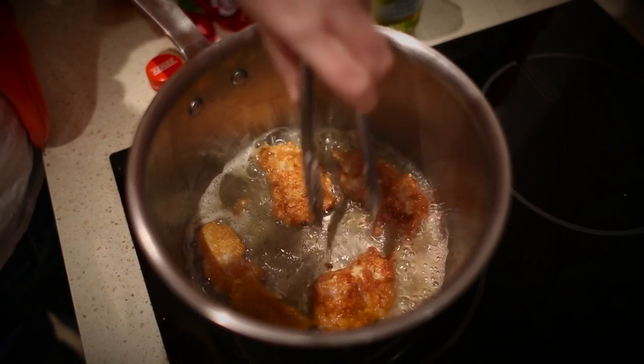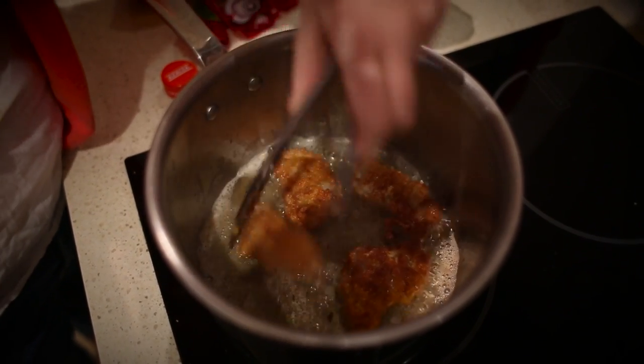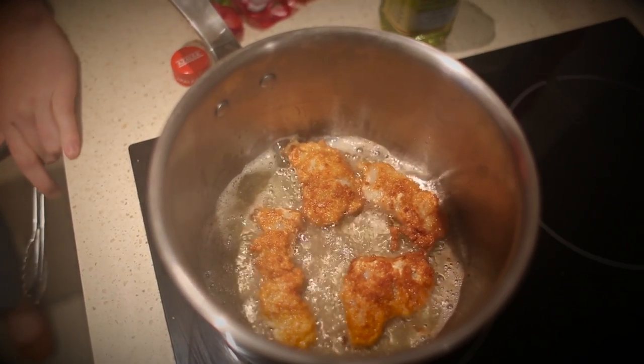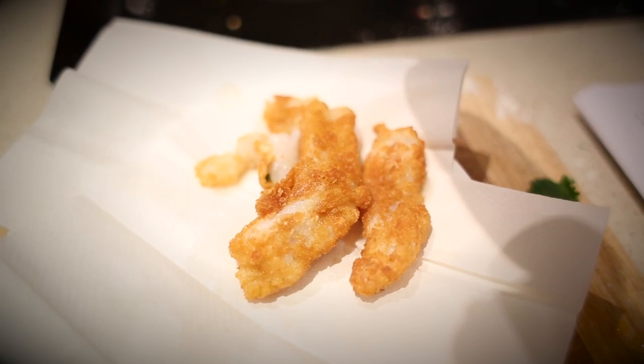Cook those on one side for about 45 seconds, then once they're cooked on one side, flip it and cook it on the other. Oh, you look so good! We've cooked the fish, it's all ready to go. I've smoked out the kitchen a little bit because I cooked the oil for a little bit too long, but we're all good.